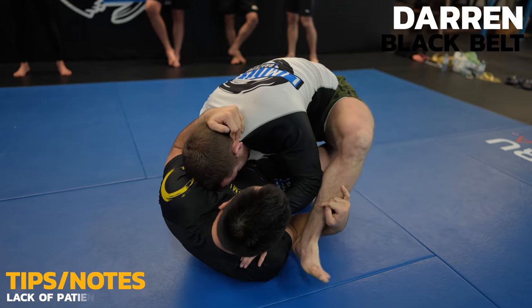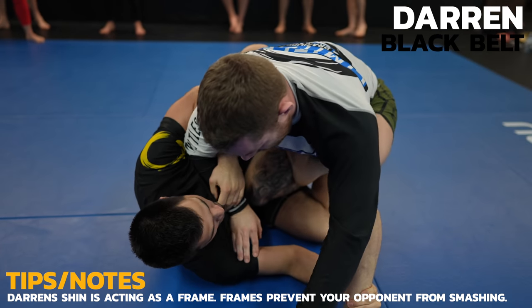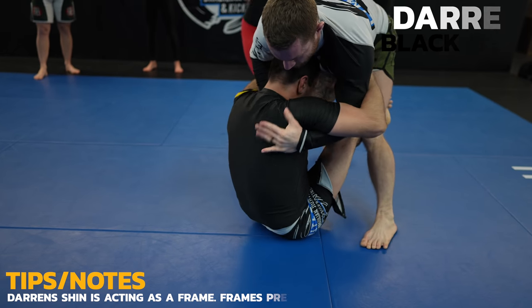If I could get myself over top of his knee then I could side smash again but his shin is in the way. At this point I need to strip the grips so I can disengage and get to a better passing position.